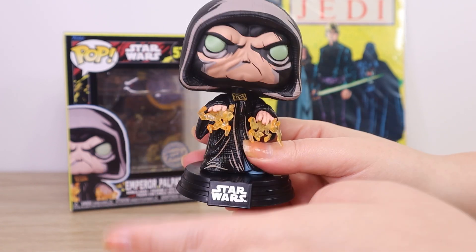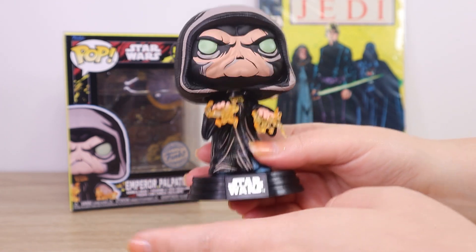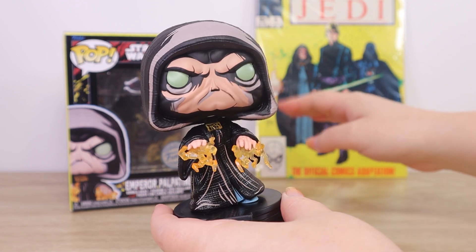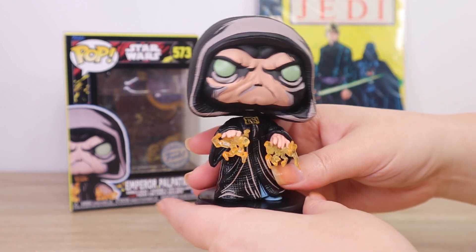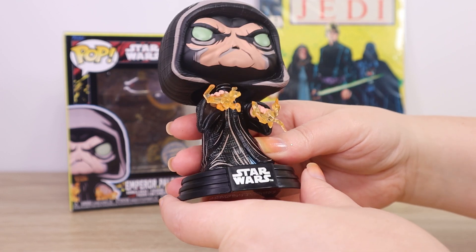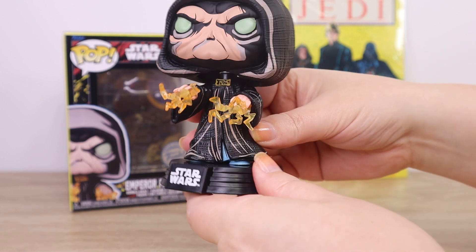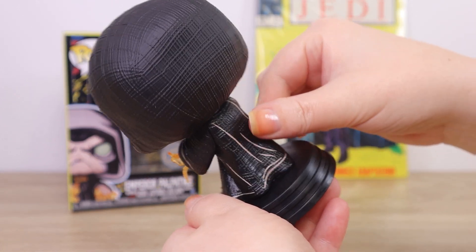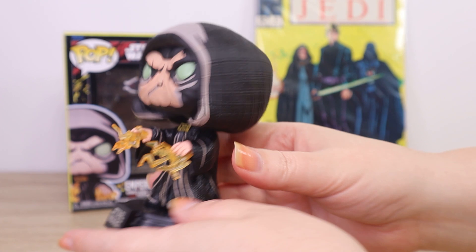Nowadays everything in Star Wars is very much bound by a set of rules — the Sith have red lightsabers, for example — but some of the lightsaber colors in those vintage comics are really quite all over the place. I really love the detail of this figure. I love those detail lines and I love the texture I can feel on the robe. It's so interesting.